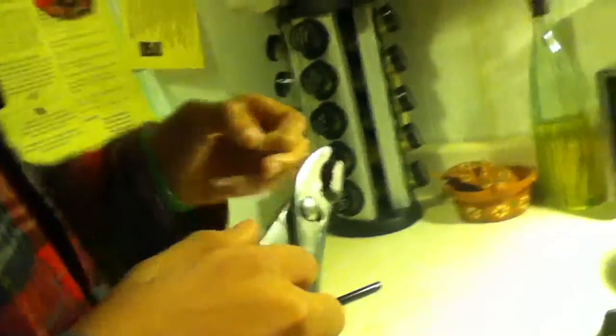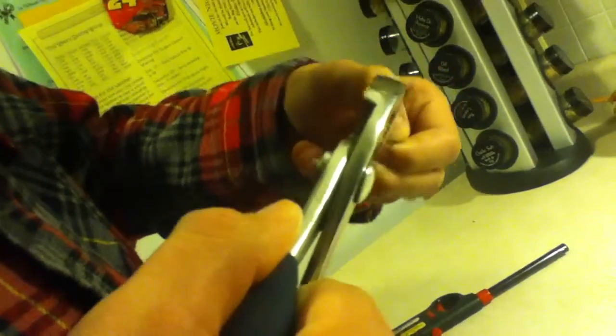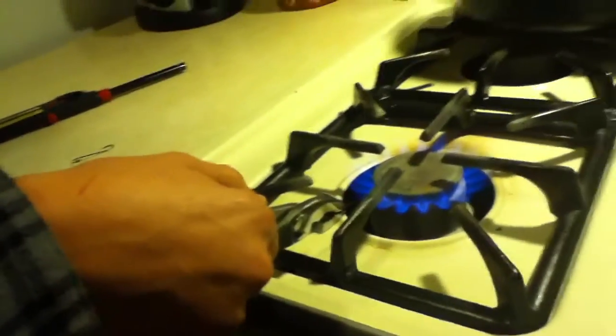Once we do that, carefully grab it with your hands and try to mold it to the direction that you want. It might not go right but don't get frustrated — it happens a lot of times, but that's part of the process.